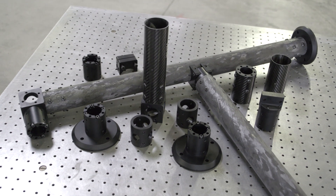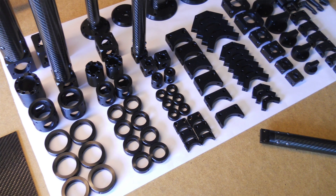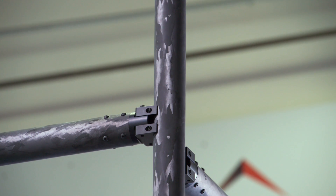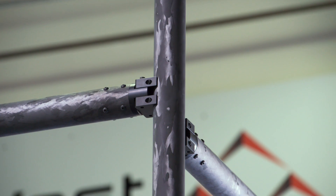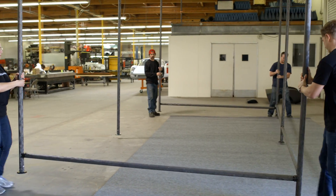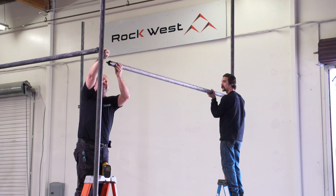Carbon Erector is a system of joint connector kits that can be used to create an almost infinite variety of structures. By joining carbon fiber tubes and plates using aircraft-grade aluminum joints and screws, you can achieve lightweight structures that are very strong and modular.